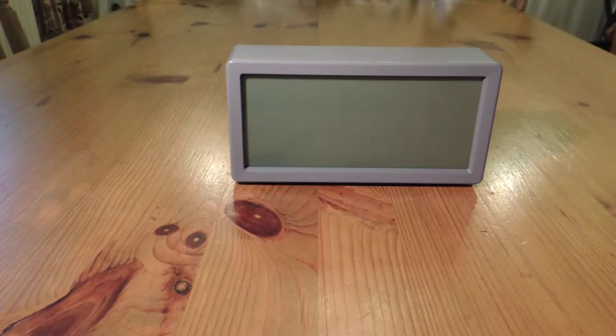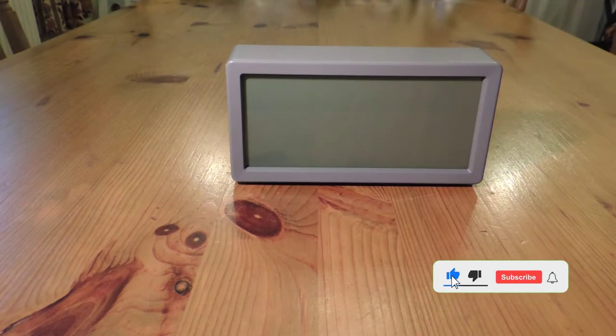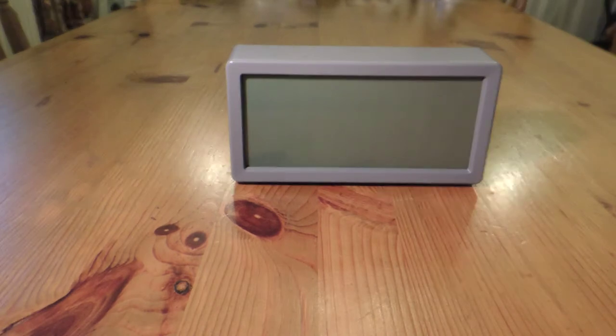Hello and welcome back to Paul's Previews. Today we'll be looking at the Actin 15877 digital alarm clock.